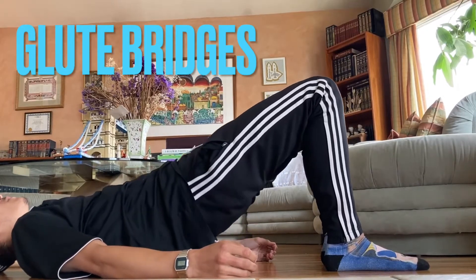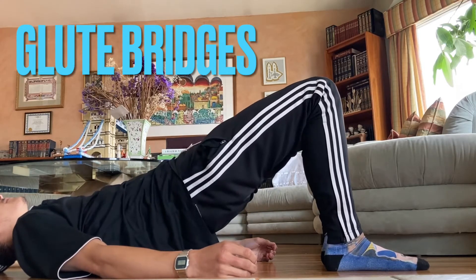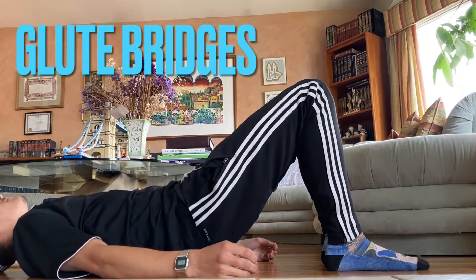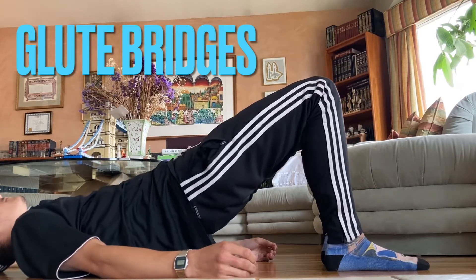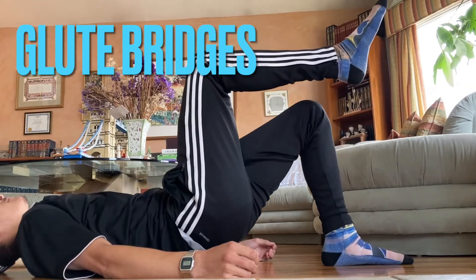Yo, what's up the stacks fam, I hope you're having a great day. Right here we got a great exercise for helping open up those hips and strengthening those glutes. This exercise with both legs on the ground is level one.